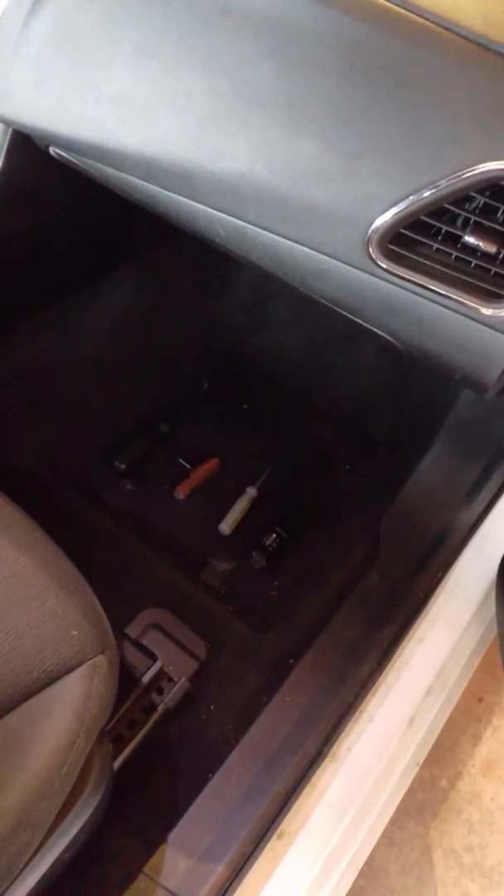First thing you're going to want to do is take that passenger seat and push it all the way back, because the best way to get to this thing is upside down. Tools I'm going to use: a flashlight, a short Phillips screwdriver, a Swiss Army knife, and a pickler tuning-fork-looking tool to get these plastic plugs out.